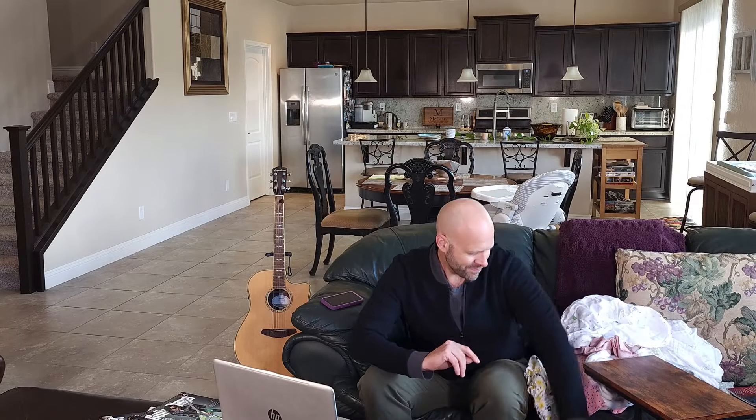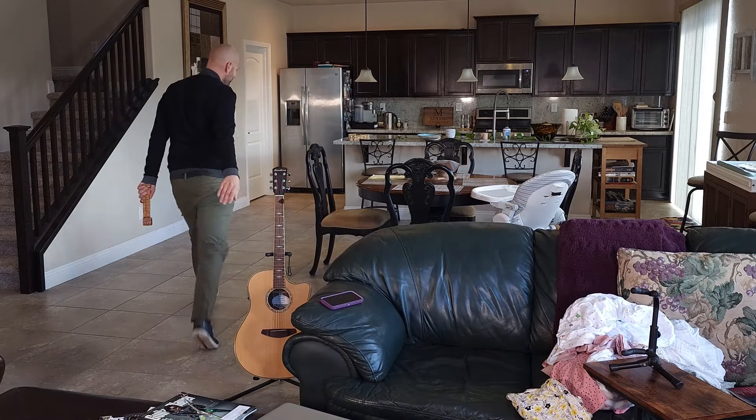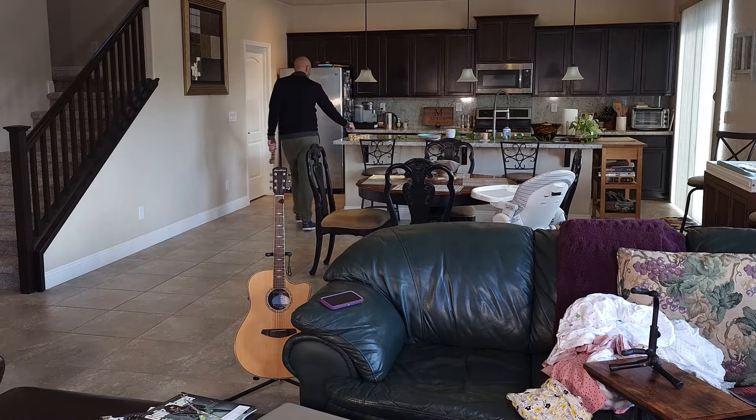There's no longer a need to only practice guitar at home. It's time to take it with you and fit practice into your life. Please support our campaign and grab Chordly for yourself today.